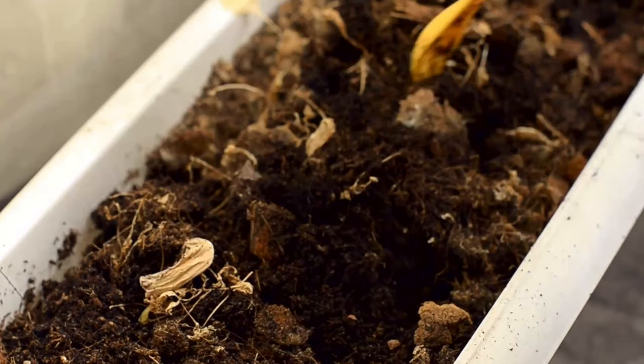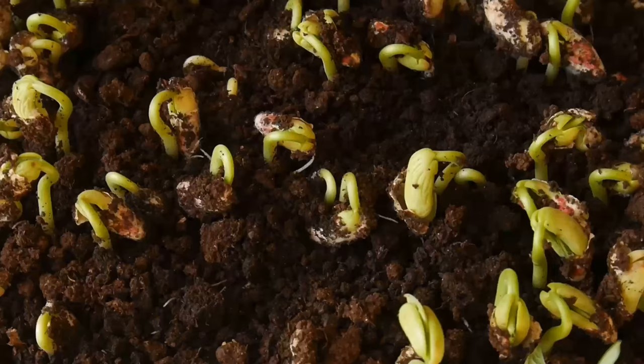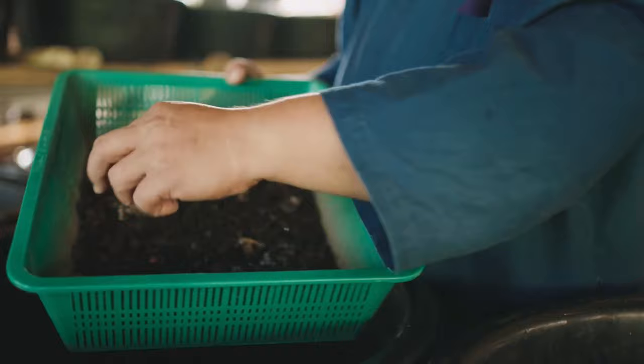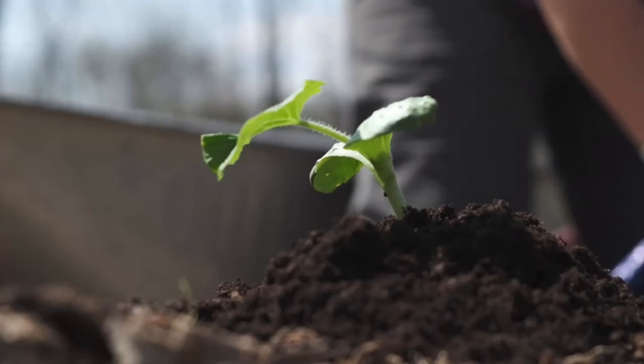With that being said, the generic rock dust you buy is heavily marketed as this miracle product that supplies essential or hard-to-find nutrients that aren't available in soils or potting mixes. The claim that nutrients aren't available in potting soil is somewhat valid since potting soil is a soilless mix with no topsoil. But for garden people, especially in North America, the claim is a little weak.